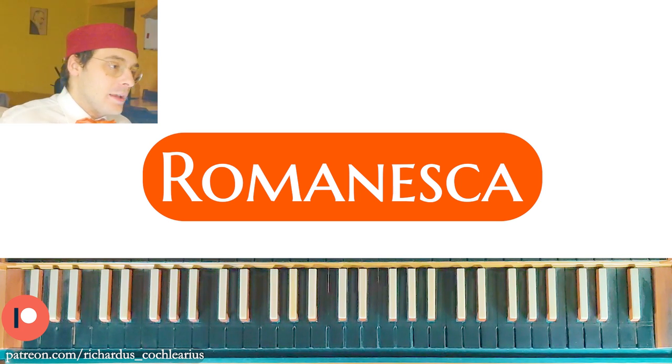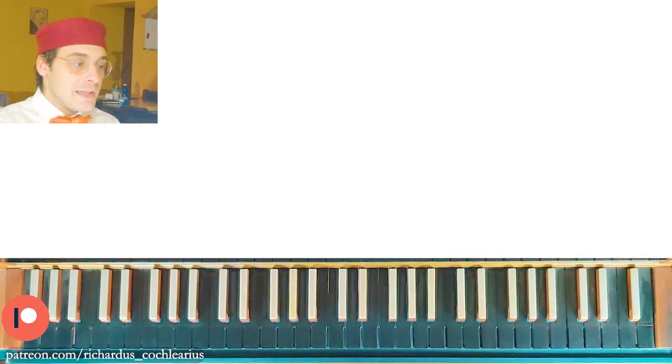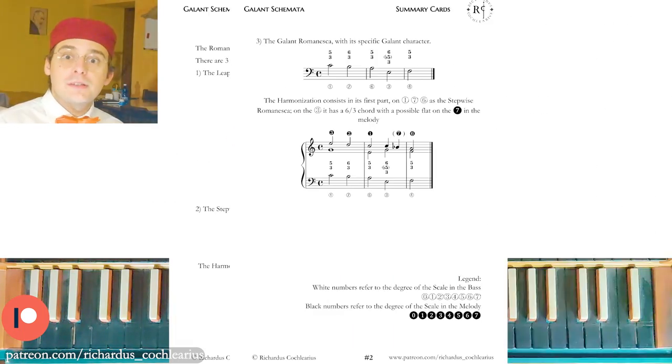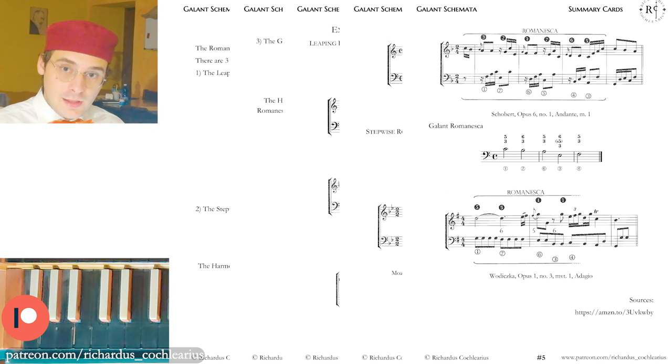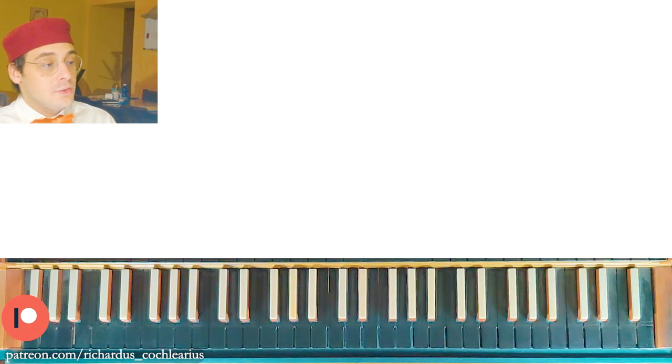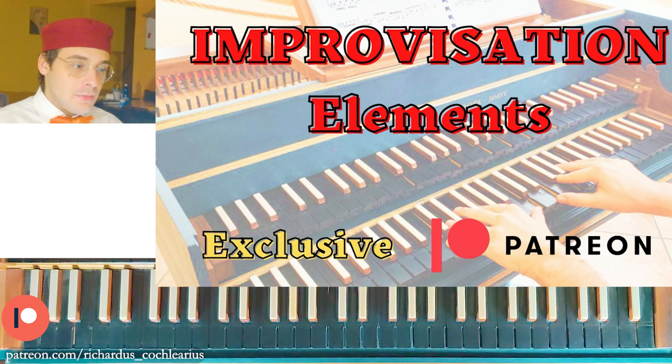So what is the Romanesca? The Romanesca is the opening move par excellence. For each of these videos about Gallant Schematas you can download from my Patreon a PDF, which is very useful, with all the reductions, all the explanations, and all the examples that I'm going to play and with which you can practice a lot.